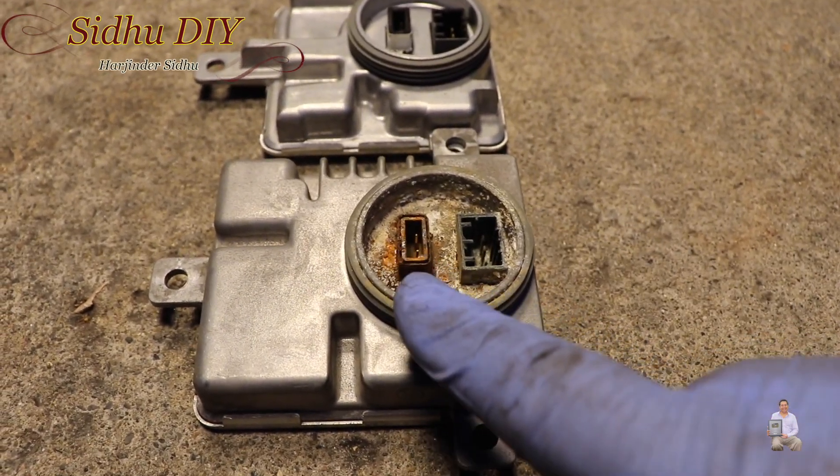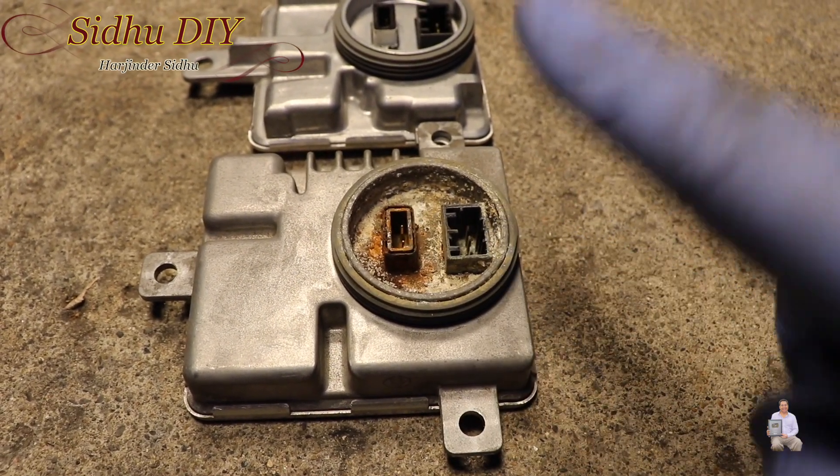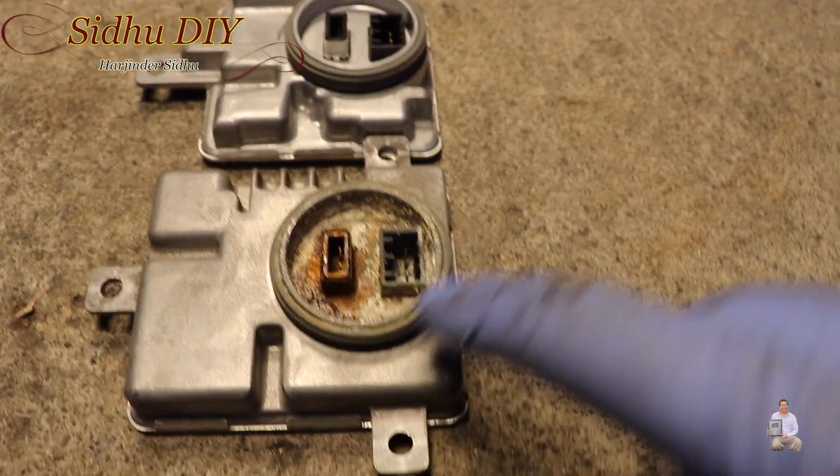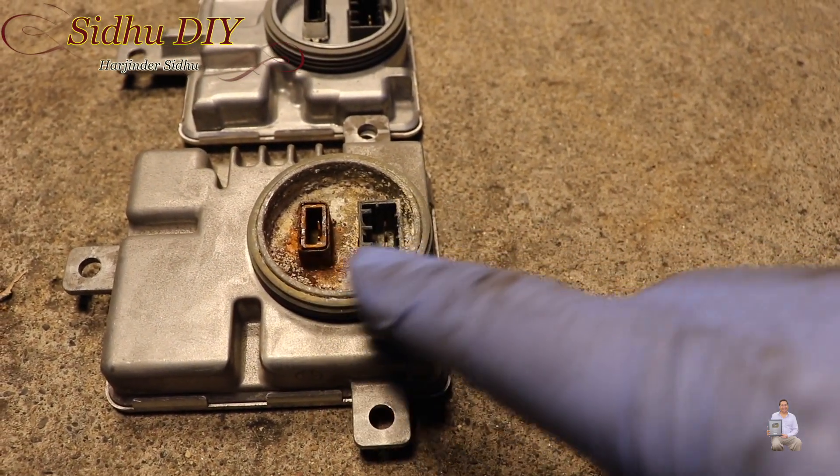After removing the ballast, this is the old one that I took out. The first connector is very easy to remove; the second connector you need to press it and take it out. As you can see, the water leak caused a lot of corrosion and it cut the ballast — it got burned.